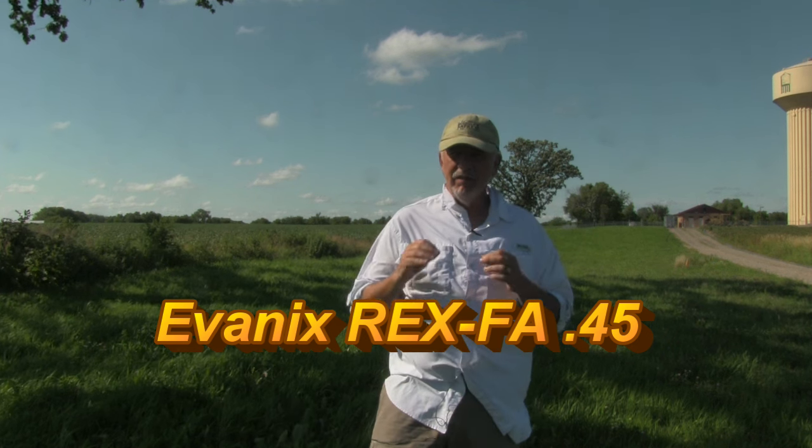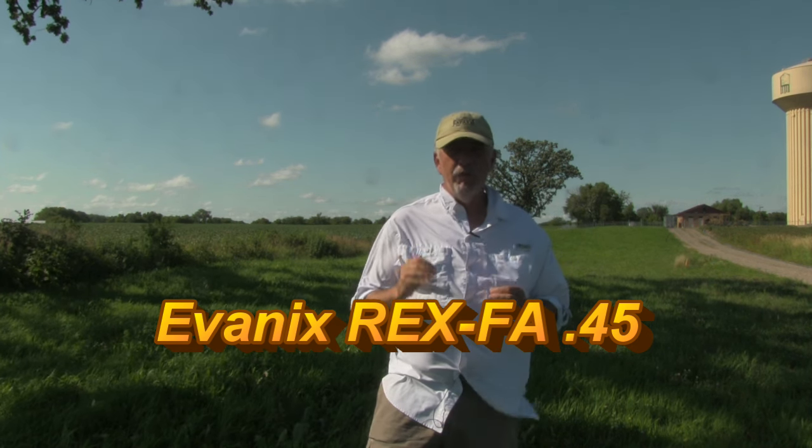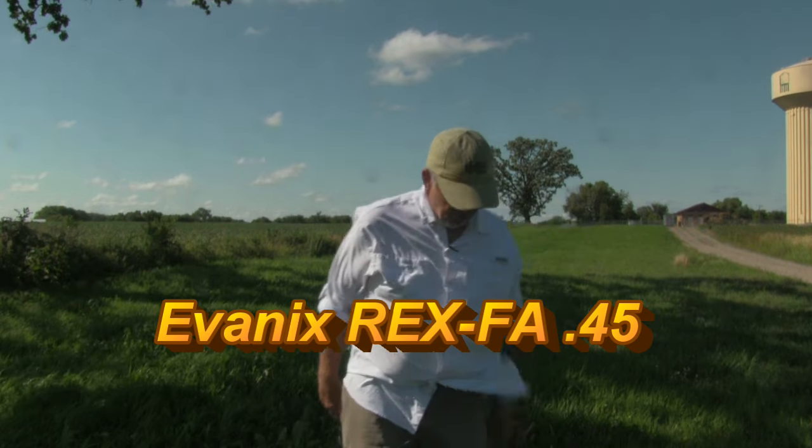The gun I'm going to talk about is the Evanex Rex F.A. 45, a 45 caliber gun. Let me show it to you.